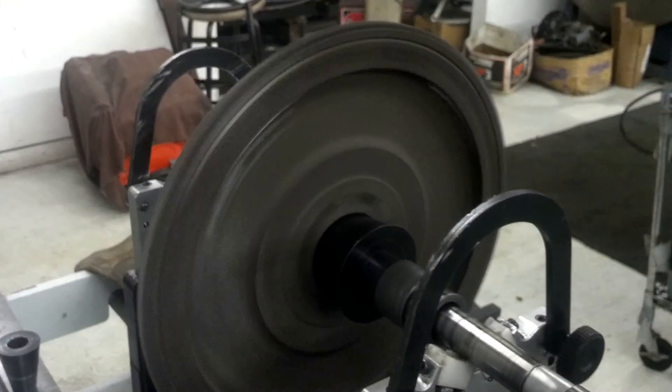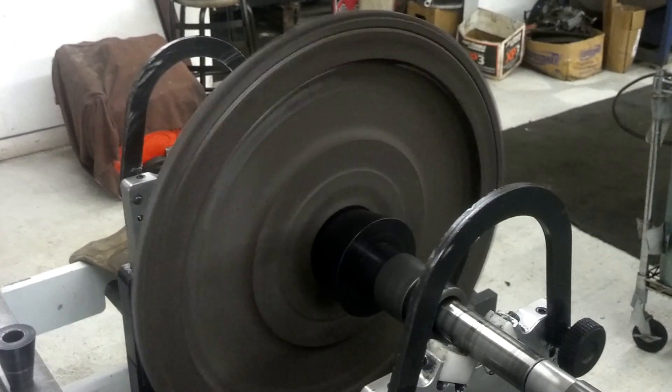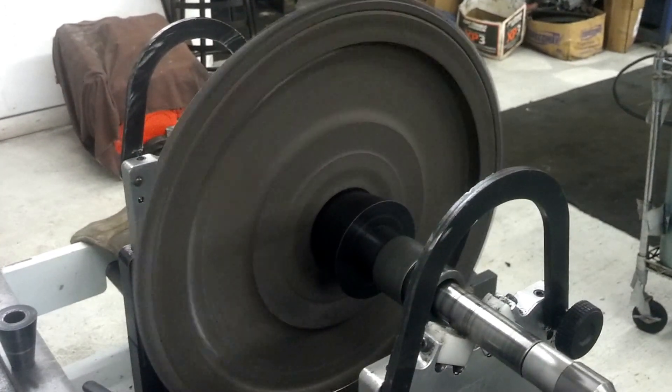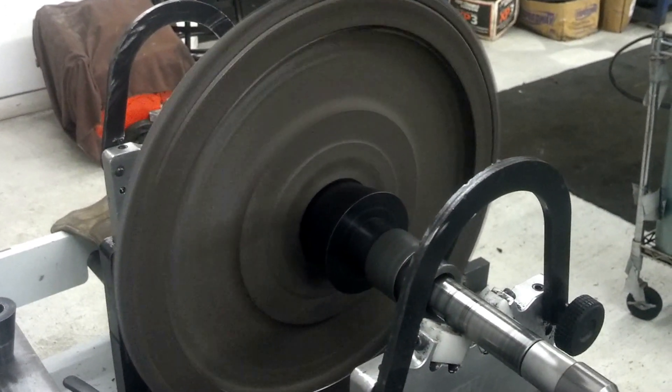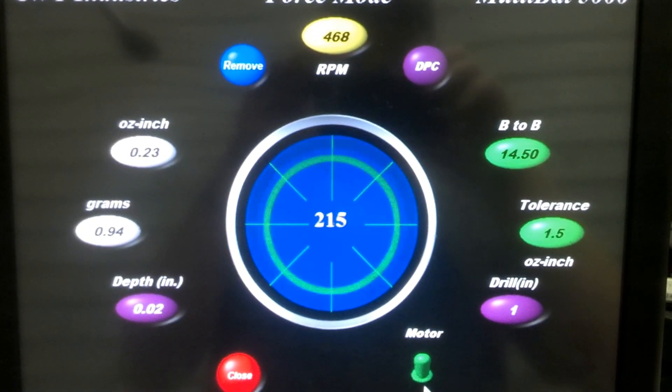Again, we're going to spin it at 500 RPMs. If you remember in the last video, it was 17 grams out, and I told you we were going to do some welding on it where he had drilled the holes actually too deep, so let's see where we're at now after welding the three holes.